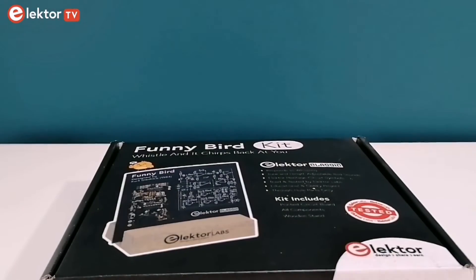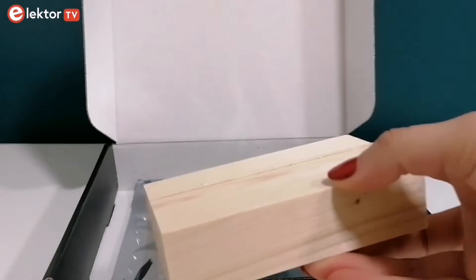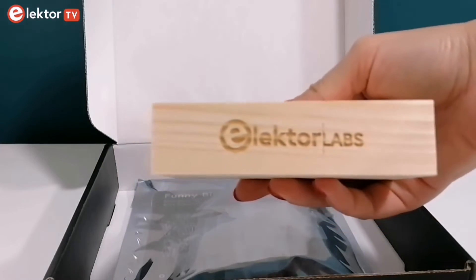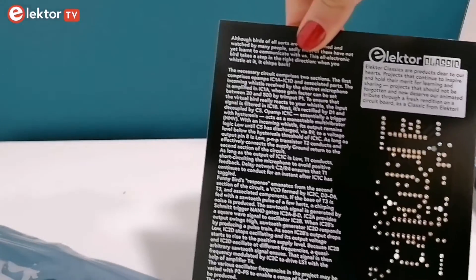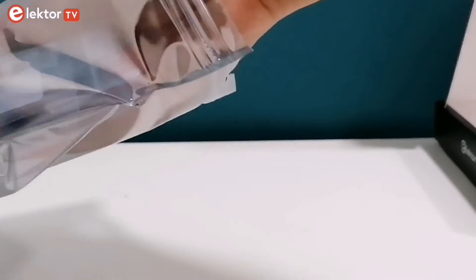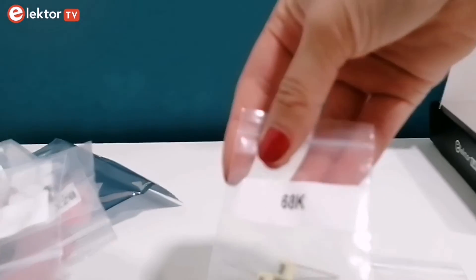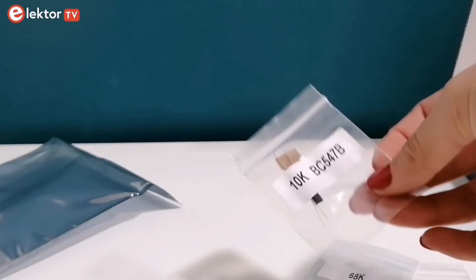Now it's time to explore what's inside the kit. The kit comes complete with a wooden holder for placing the PCB once assembled, and here you can see that Elektor Labs is elegantly engraved on it. A variety of components necessary for building the project is included. The PCB layout is artistically styled, intuitive, making it easier for hobbyists to solder and assemble the kit. You'll also find resistors, capacitors, semiconductors, integrated circuits and many other components.